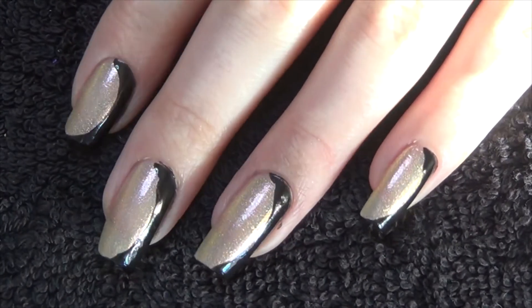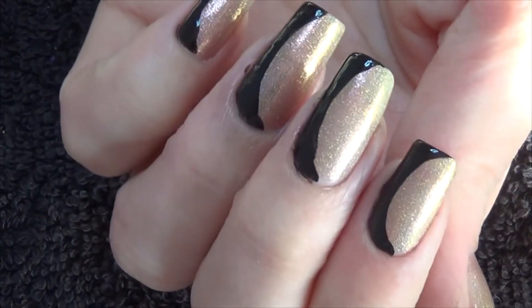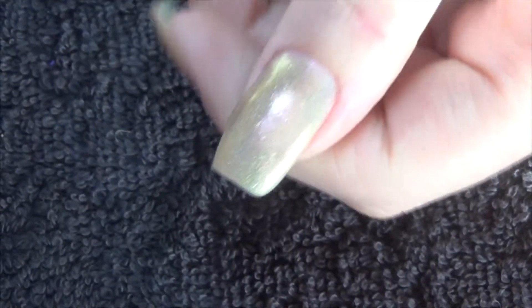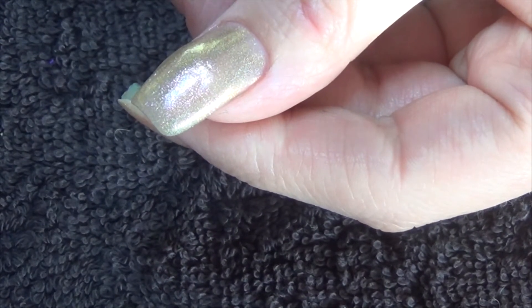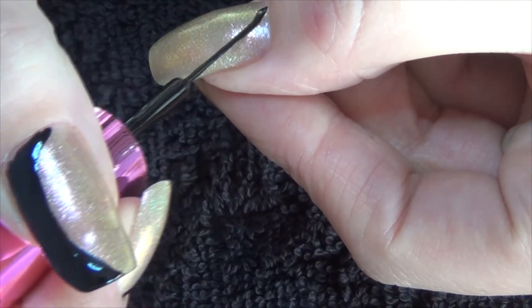Hi guys, so for this week's nail art I've used this hollow as my base. I'm then going to do this black curved line around the outside of each nail. To start off with I'm going to mark it out with a striping brush and then where possible fill it in using a normal polish.